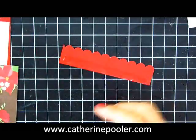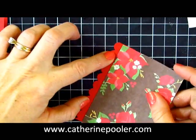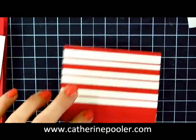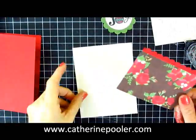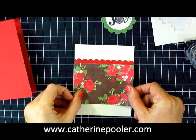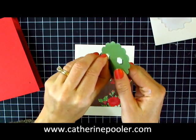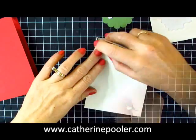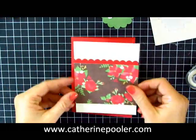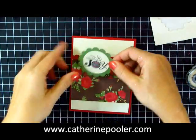I have my scallop strip here. I'm going to add my designer series paper right to it — oh, I'm covering up this beautiful glittered paper, it's painful! And then we're going to add this to our vanilla base. You can position it toward the bottom, toward the top, or in the middle. A couple of dimensionals because we want to pop this up. We'll add this layering to our card base. There we go.